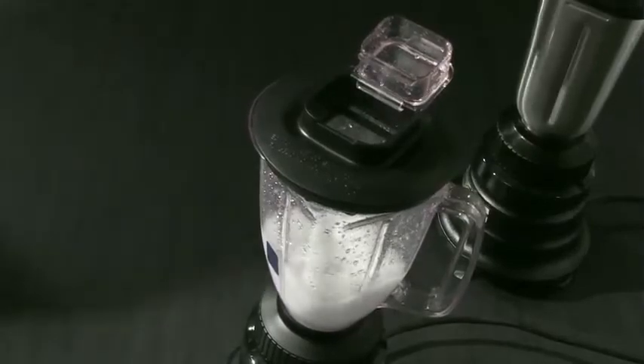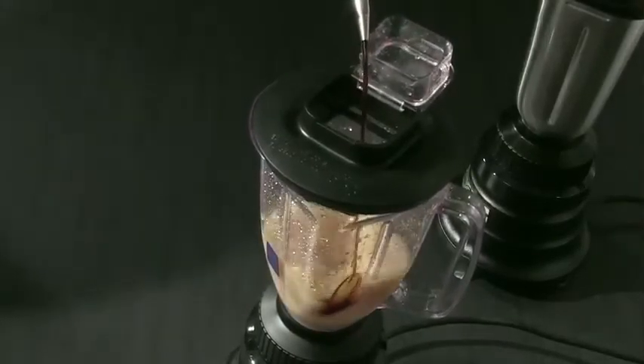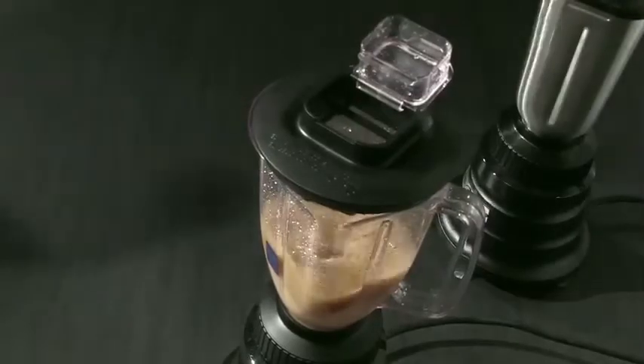New tight-seal lids on both jars feature measuring cup inserts that lift out to add ingredients while blending.